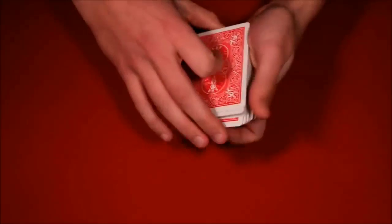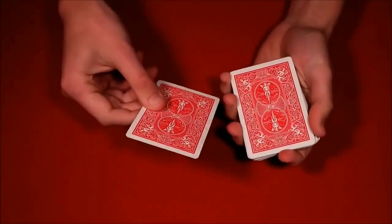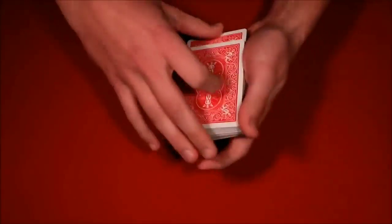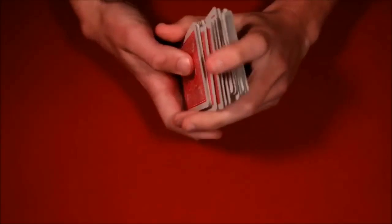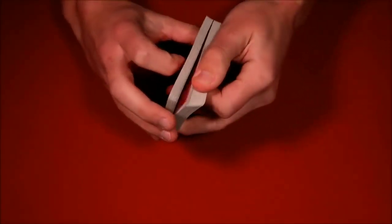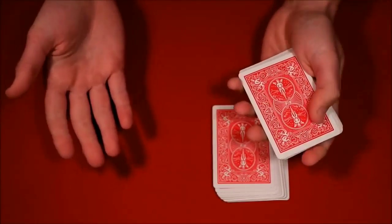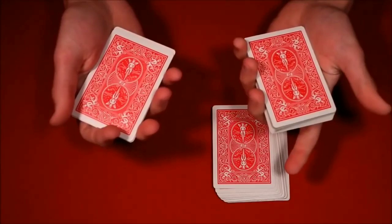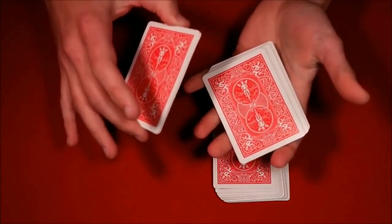The first trick looks like this: you have the spectator pick any card they want — that's going to be their card. You take their card and lose it into the deck, so it's mixed up. Then you tell them you've been practicing and have a good idea where the card is. You have them hold the bottom half of the deck, and you count off a packet — one, two, three, four, five — telling them you've controlled their card to that top packet.